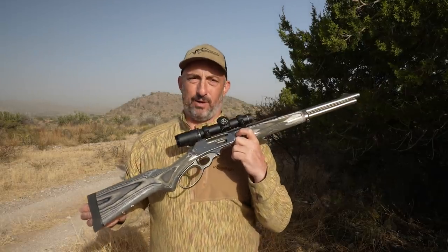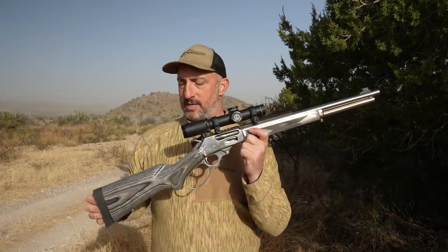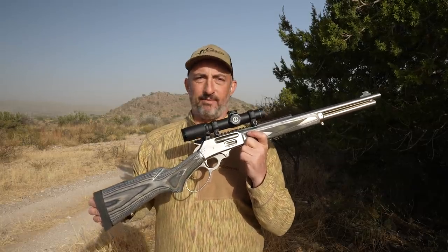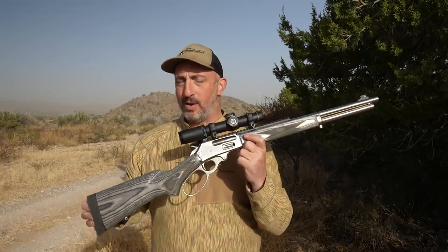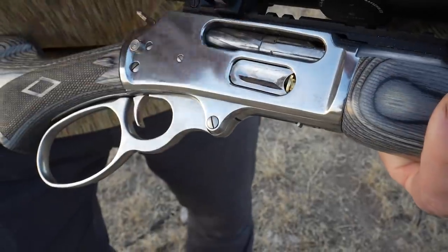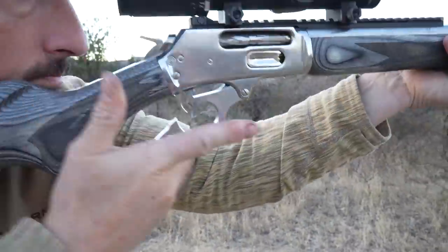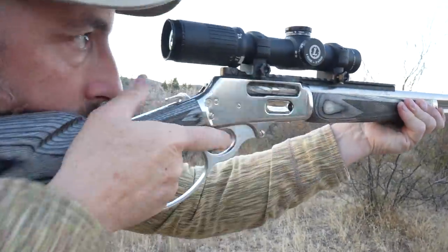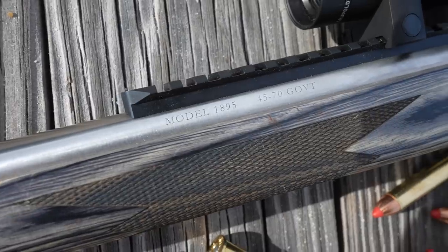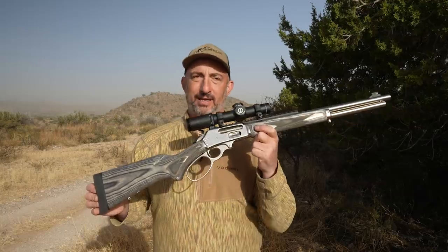But when Ruger purchased Marlin, I was cautiously optimistic. Ruger has really been firing on all cylinders for quite some time, and the executives there really had a warm, sentimental feeling for this brand and wanted to do it right. This is their inaugural effort — the 1895 SBL in 45-70 Government. And man, this is just a lovely, lovely gun.